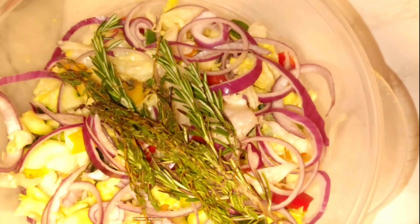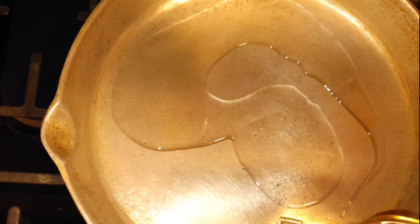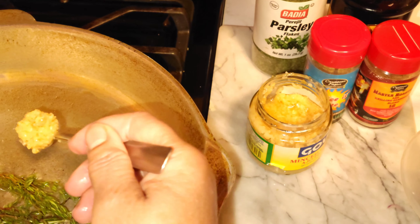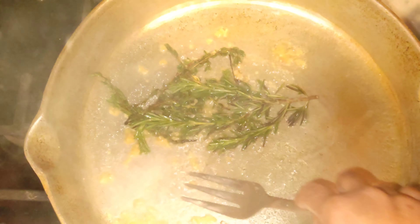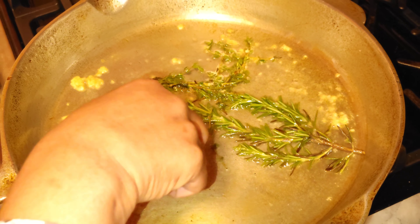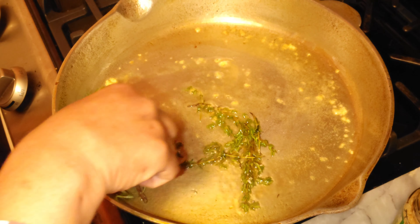We're going to put it together. First, pour the oil in the pot — about two tablespoons of olive oil. We're adding rosemary and thyme to give it a nice flavor, and one teaspoon of minced garlic. The aroma is just beautiful, smelling up the place. We're not gonna let the garlic burn, so turn your stove to low.